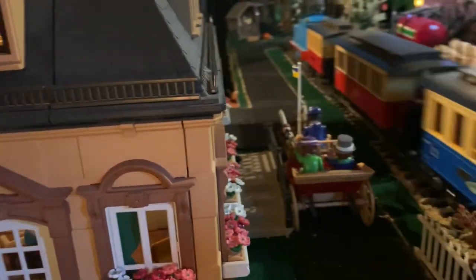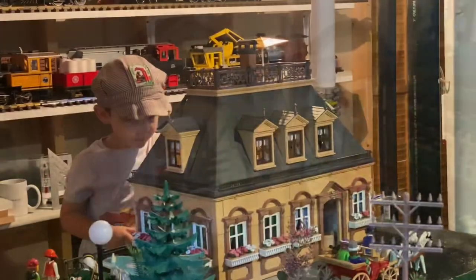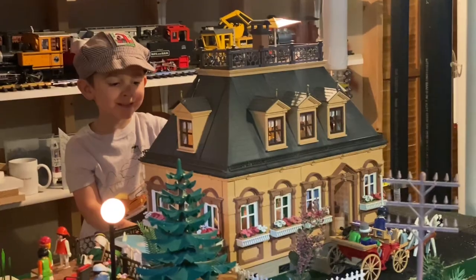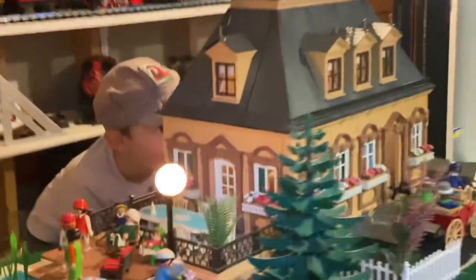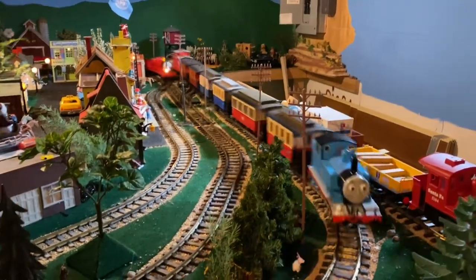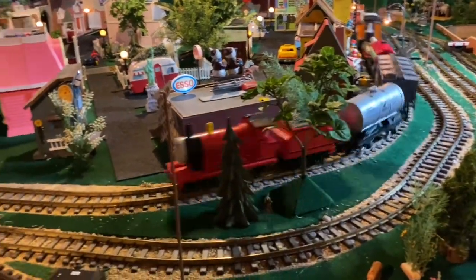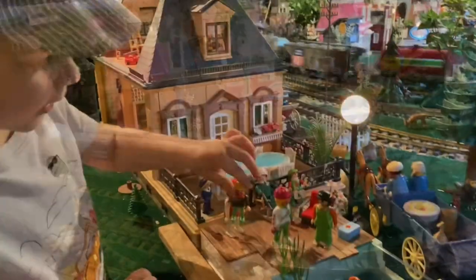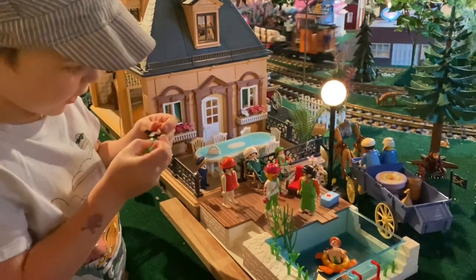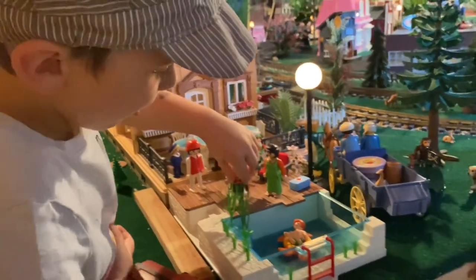Prominently featured at the edge of the layout is this big beautiful Victorian house that kind of overlooks everything, and my son really likes playing with this one. We put it in mostly for my sister, but playing with the Playmobil figures while watching the trains go by — especially since the switch yards are close by — this is one of the best places to watch from. My dad built a fold-out stool for the kids to stand on so they can play with this more easily.